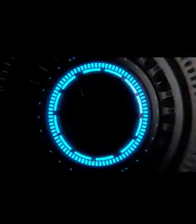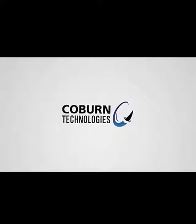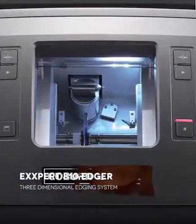Coburn Technologies has been supporting the optical industry for over 60 years, and is proud to introduce the Expert 810 three-dimensional edging system.